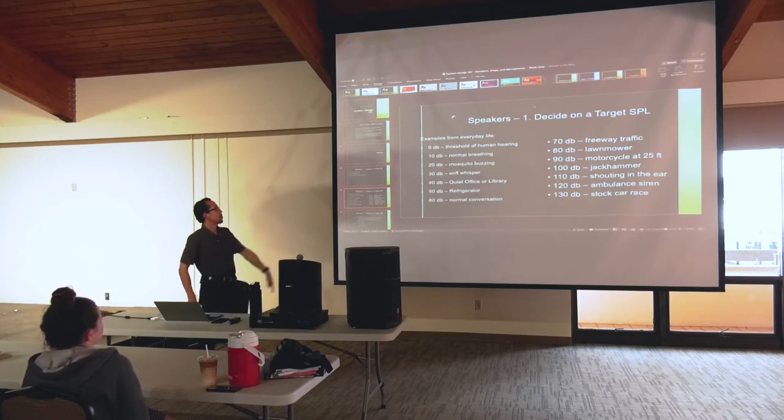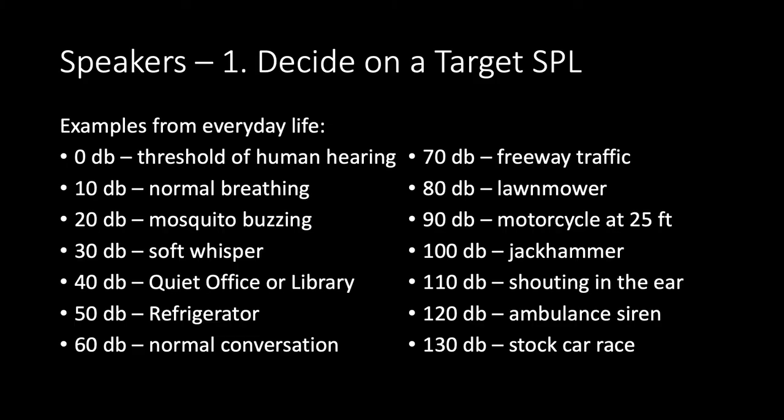Here are some reference examples: zero decibels is the threshold of hearing; 10 is normal breathing; 20 is a mosquito buzzing; 30 is a soft whisper; 40 is a quiet office or library; 50 is a refrigerator; 60 is normal conversation; 70 is freeway traffic; 80 is a lawnmower; 90 is a motorcycle 25 feet away; 100 is a jackhammer; 110 is shouting in the ear; 120 is an ambulance siren; 130 is a stock car race.